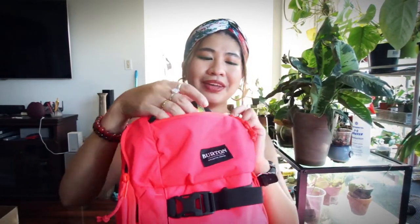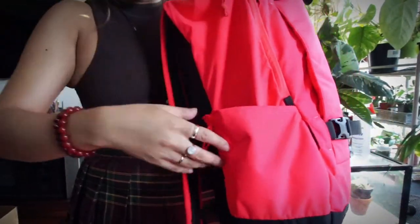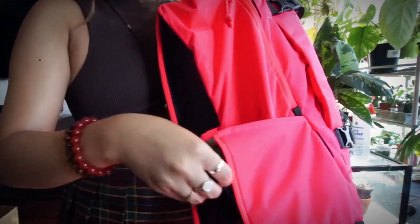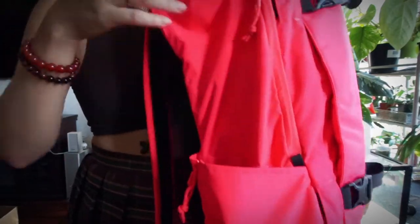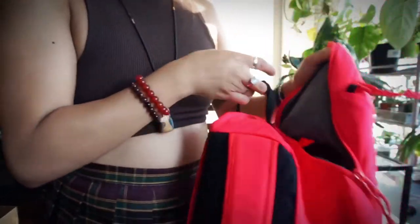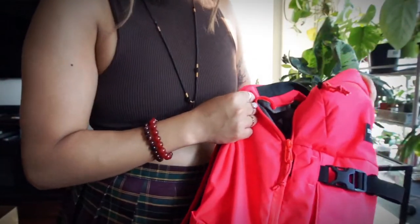Right now I'm using it as a gym bag. There's a pocket here, a water bottle area that you can make bigger if you want. Some reviews I read didn't like this pocket — they thought it was too wide even with the zipper, and they'd rather it be a stretchy material because it doesn't grip the water bottle too well. I don't have a problem with it, but I just have to watch where I'm going.